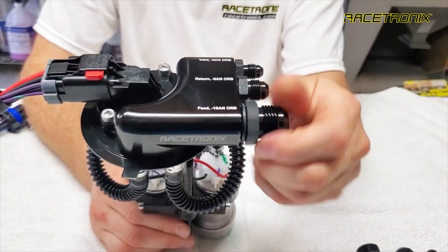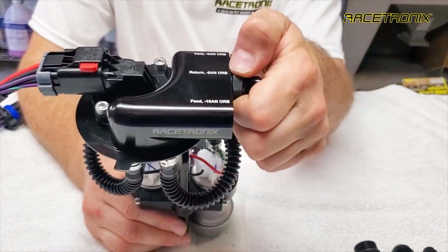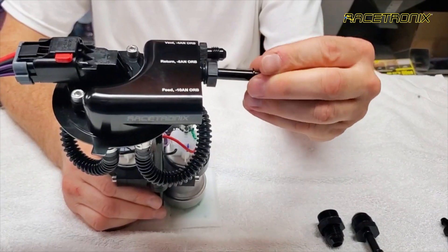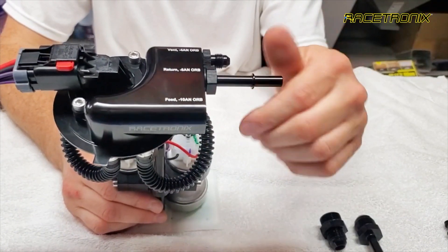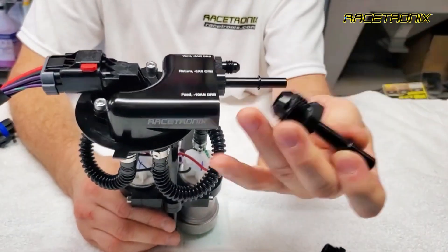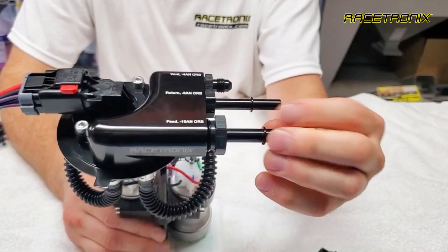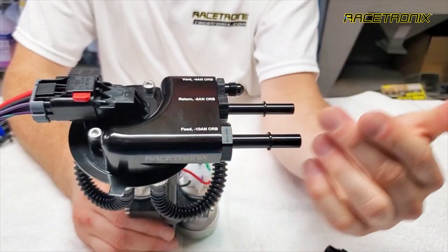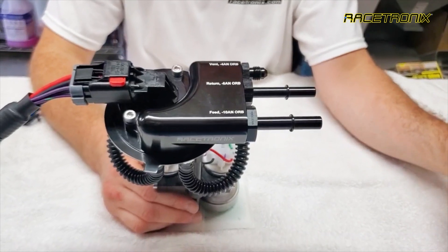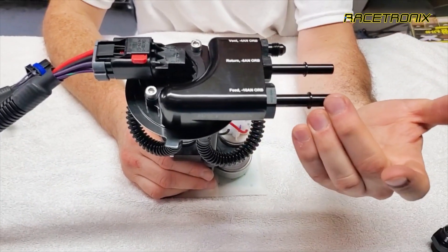If you currently own a Racetronics B3 line kit with the quick disconnect fittings on it, you can purchase the fittings that will convert it to quick connect. On our B3 kits and our old hangers, the return line is a 5/16ths quick disconnect and the feed line to the motor is typically 3/8ths quick disconnect. This adapter converts the dash 10 ORB to the 3/8ths, and the dash 6 to 5/16ths quick connect. We will also have a version later on that will allow us to go from a dash 10 ORB to 1/2 inch quick disconnect.